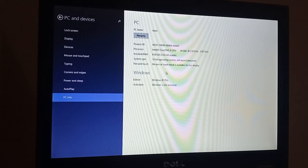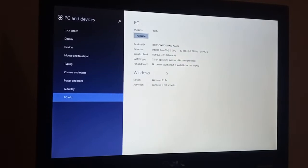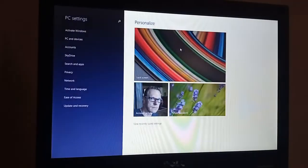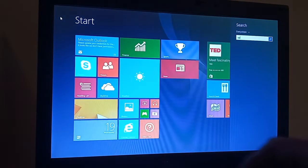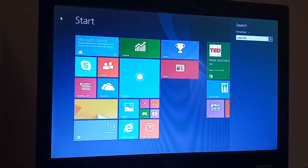The next thing I want to do is see if it will enable me to do any updates.